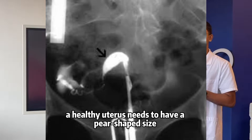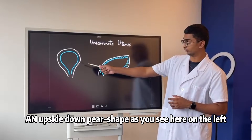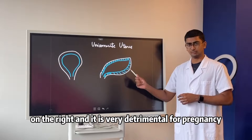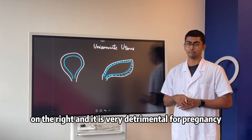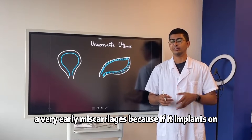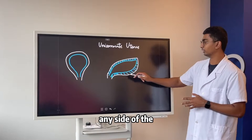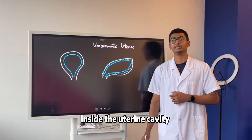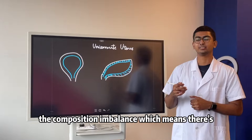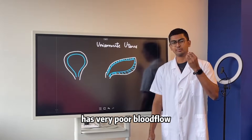As we've mentioned many times, a healthy uterus needs to have a pear shape — an upside-down pear shape as you see here on the left. The unicornuate uterus will actually look like the image on the right, and it is very detrimental for pregnancy. In early stages, it can lead to very early miscarriages because if implantation occurs anywhere in the uterine cavity, there is a composition imbalance.